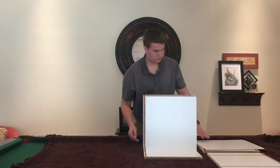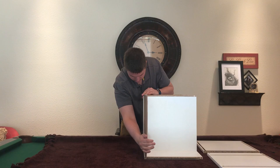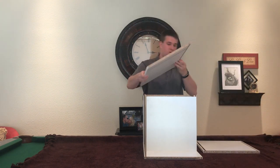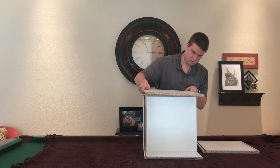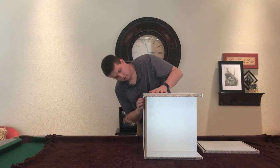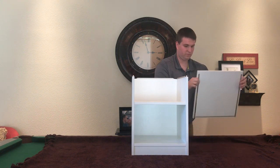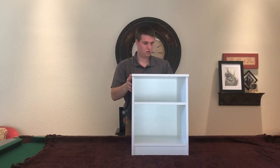I'm going to switch over so you guys can see. I'm going to slide in a piece that goes in the back. Then we'll put the other half on. Turn it over. And here's the top of the nightstand.